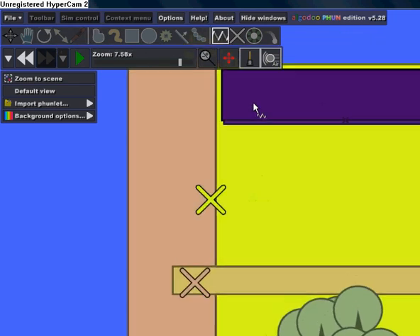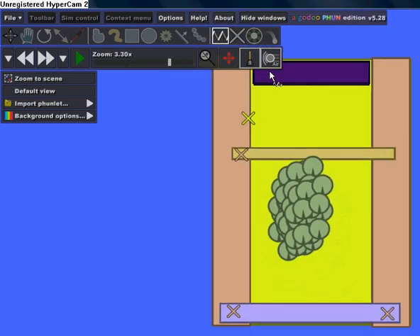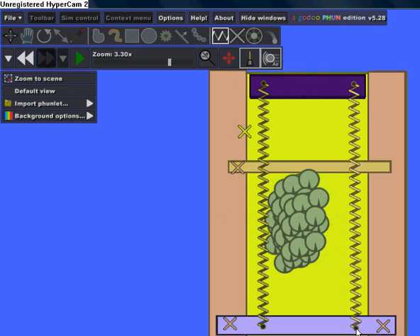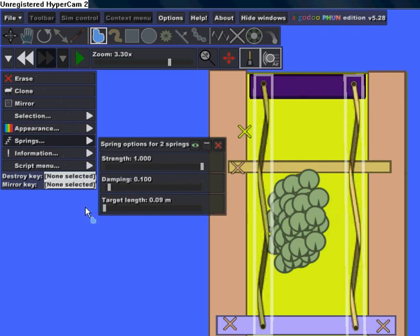Start a spring at the top of this rectangle — it's a little bit too small — about this size, and then one right here. Select both of the springs and go to make the strength 1 and length 0.09, or just move it back all the way.